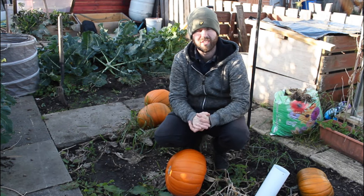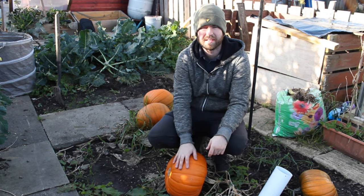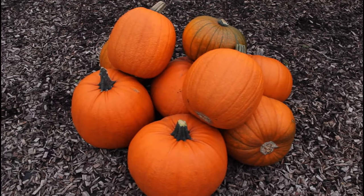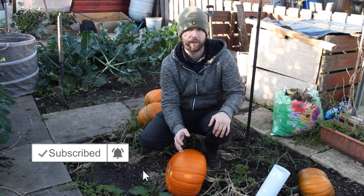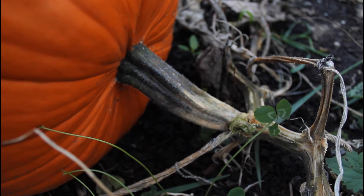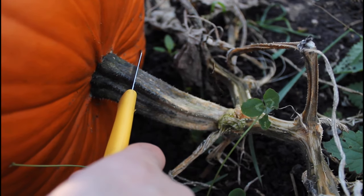It's the 18th of October and we're getting close to Halloween. As you can see behind me, we've done really well with the pumpkins — there are another three to five up there. It's one of the best things to grow, especially if you've got kids. When cutting the pumpkin from the vine, you can see the stalk here — try to get at least an inch of stalk, though you can go longer if you can manage it.